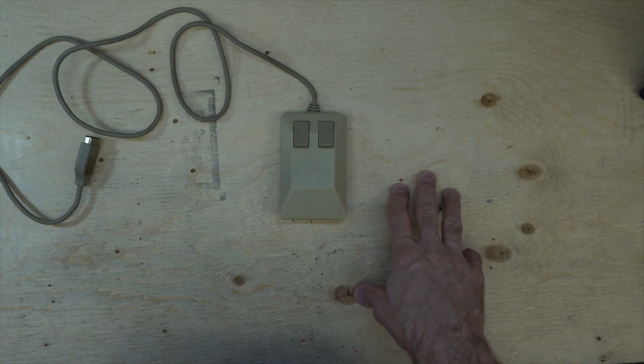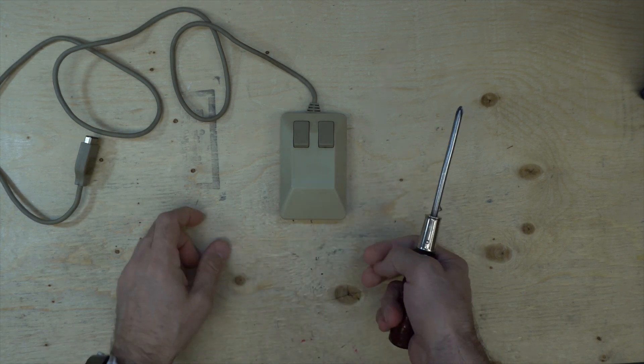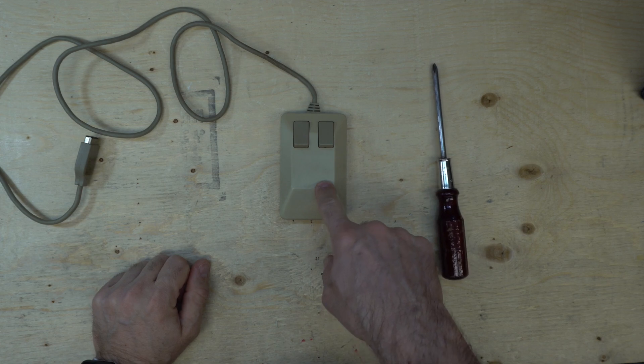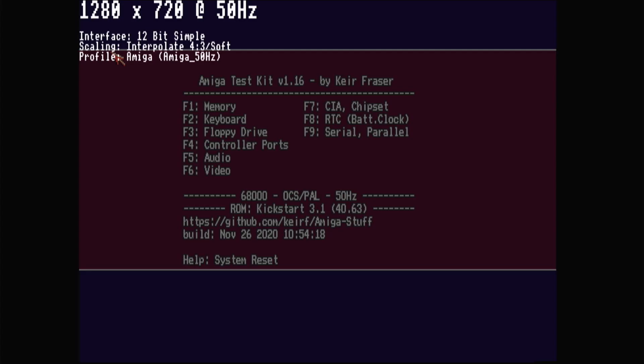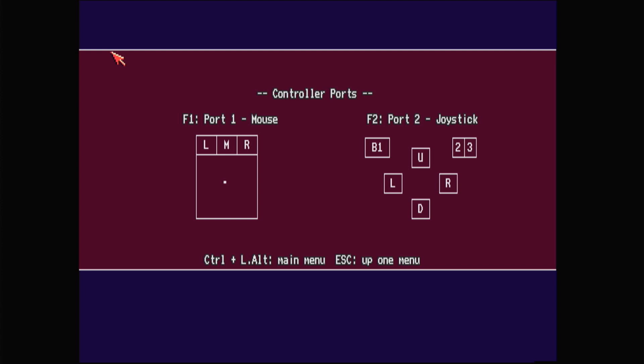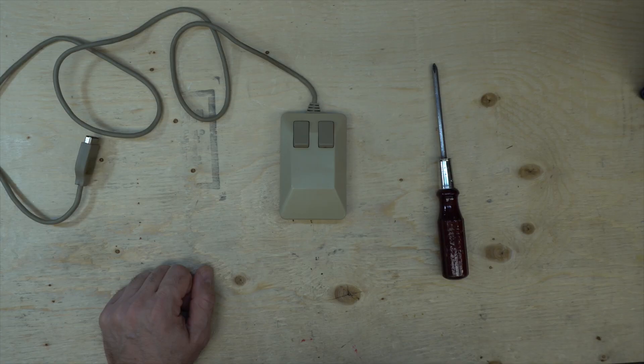Hi everybody, today I'm going to try to repair this mouse. Let's see what it does first, so let's go test on the Amiga. Testing the mouse in the controller ports - if I move the mouse it's moving, the left mouse button and right mouse button are working, but it just wiggles in the middle. Left and right, up and down - same thing. So let's see what we can do about this broken mouse.